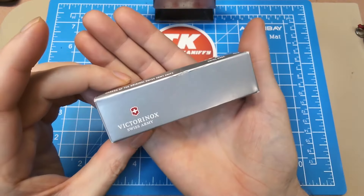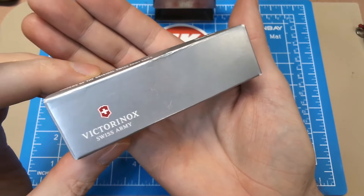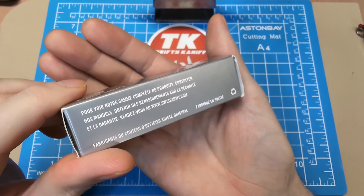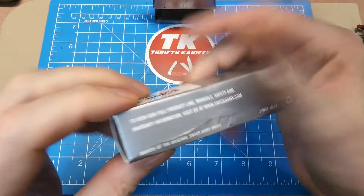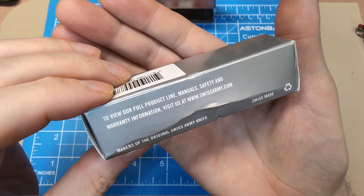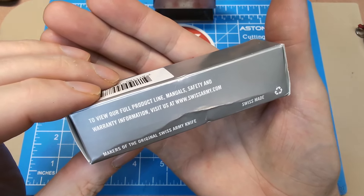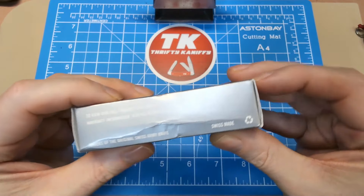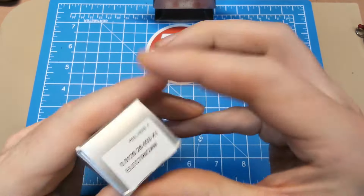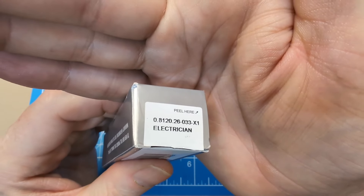Here's a look at your packaging. We've got the silver-style box here with the Victorinox logo, French writing on this side and English on the other. It says: 'To view our product line, manual, safety, and warranty information, visit us at www.swissarmy.com — makers of the original Swiss Army knife.' There are no instructions inside the box, so I guess they just leave that to the website.